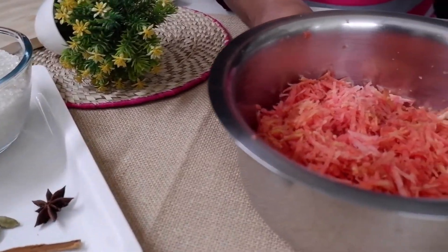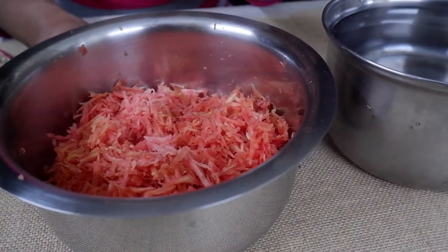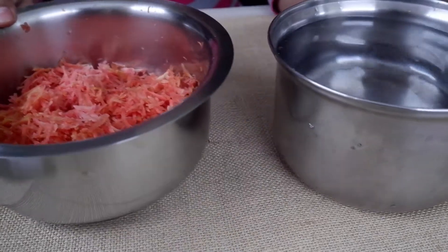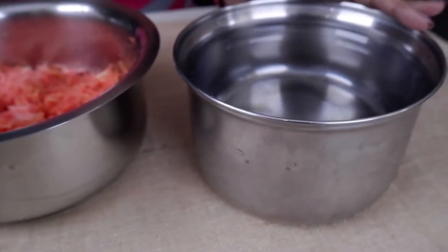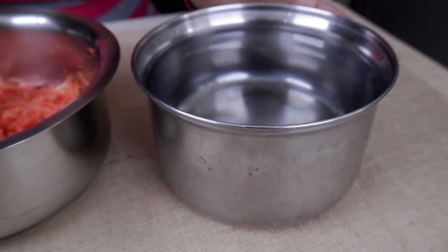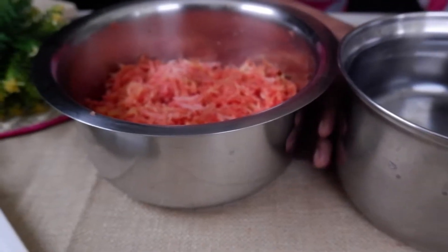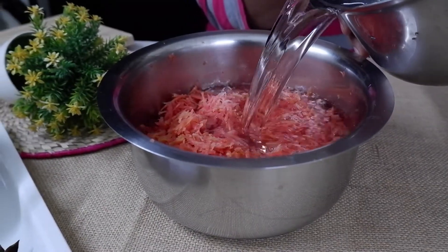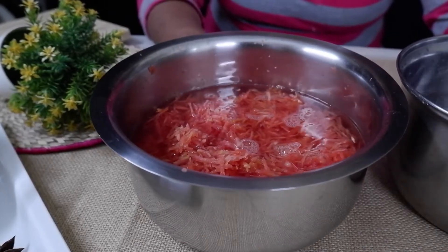We are going to grate the carrot. We have made a great carrot. I will put in 2 liters of the carrot. We can do it a little more than 10 liters.